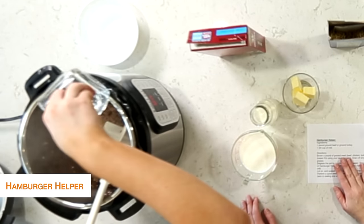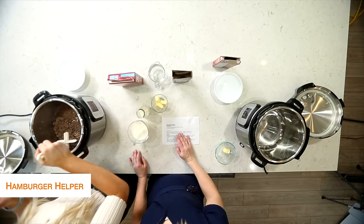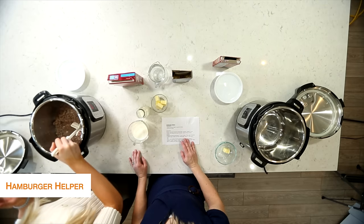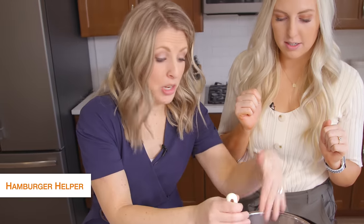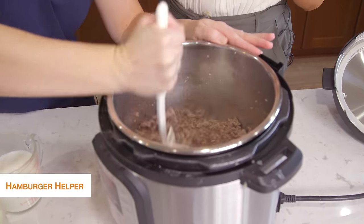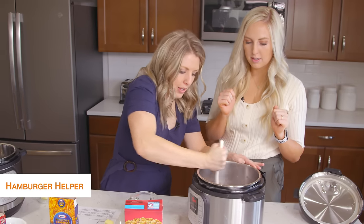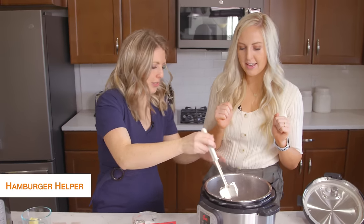Now we are going to deglaze our pot by just adding some water to it. If it's kind of sticking to the bottom, you can use the water to help and use your Chop and Stir to scrape the bottom really good, because you don't want to get the burn notice. We're going to scrape all of the bottom off and then leave the water in there too.